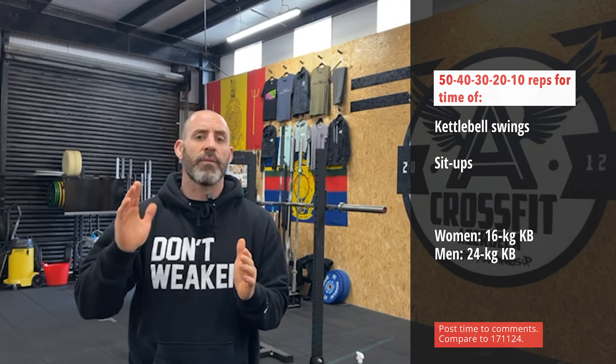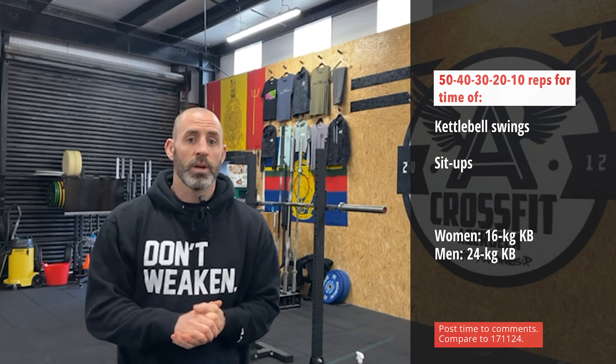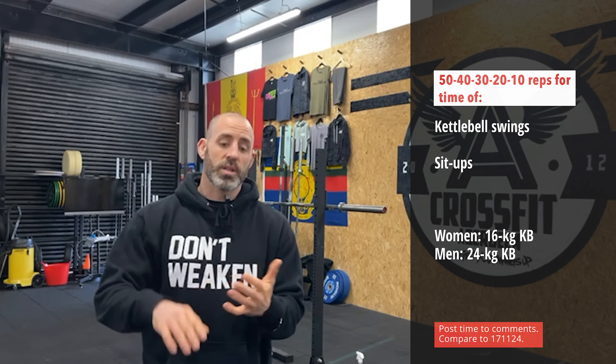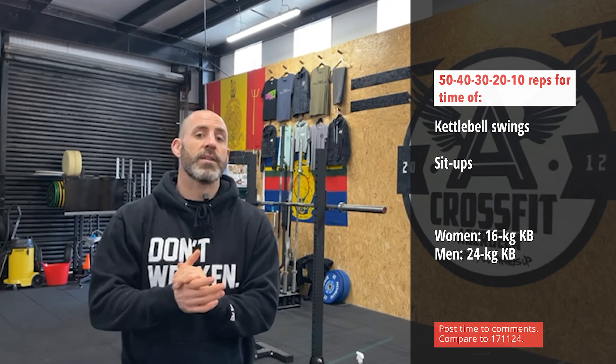A good time to try and hit this is in that 10 to 15 minute mark — I think that would be super respectable for today. Two ways of looking at how we can scale this workout. Number one would be total volume. So instead of doing 50, 40, 30, 20, and 10, you could start at 30 and go 30, 25, 20, 15, and 10 — pull back the volume and still try to hit it in that 10 to 15 minute mark.